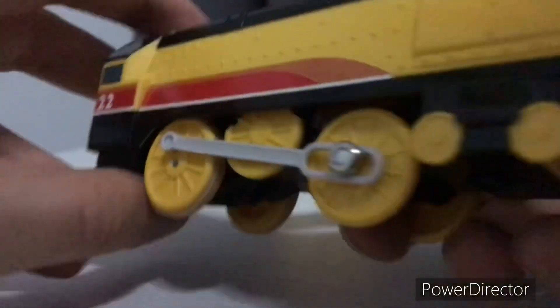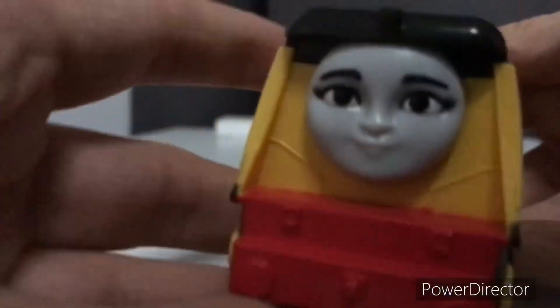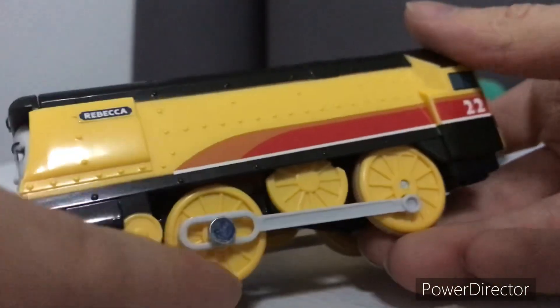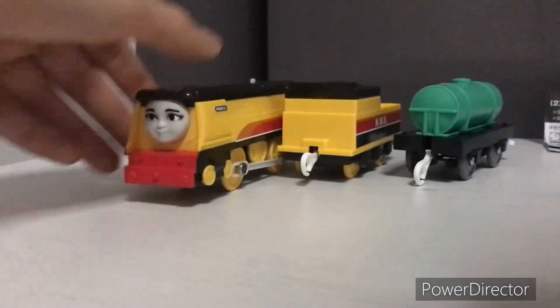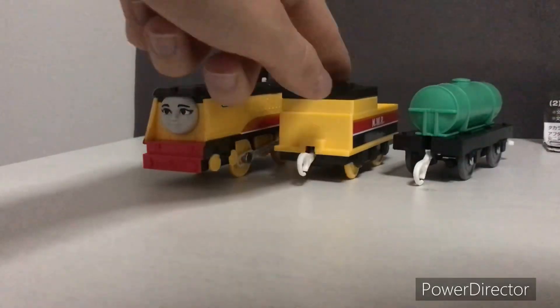Stickers. I will get her extra detail later on, like buffers and maybe lining on the wheels, like an aggravator in the series. I'm not sure about the color for Rebecca.